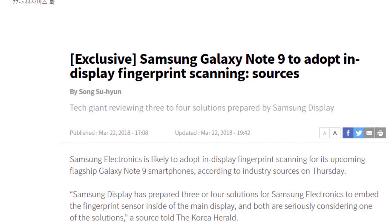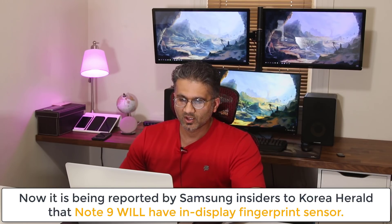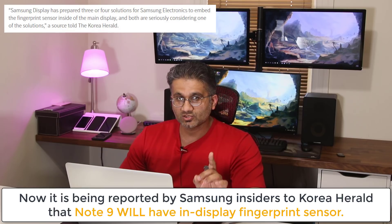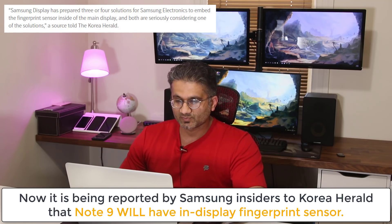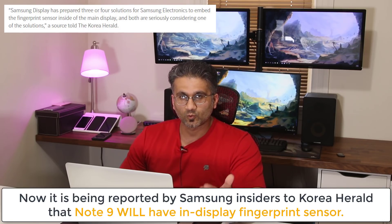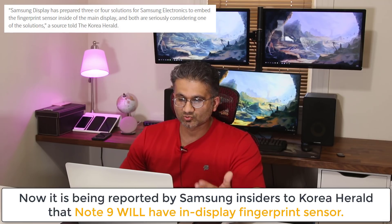Apparently, per this source — an insider from Samsung — Samsung is right now reviewing three to four solutions for this in-display fingerprint sensor. That means they have three to four working prototypes that they might actually mass release to consumers.